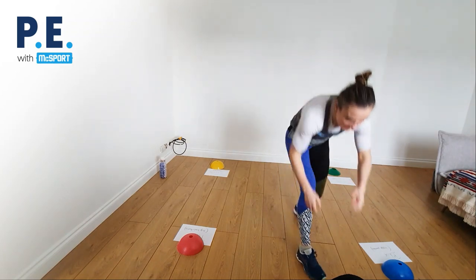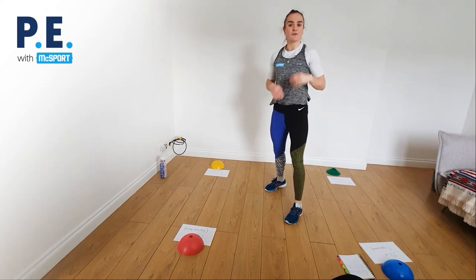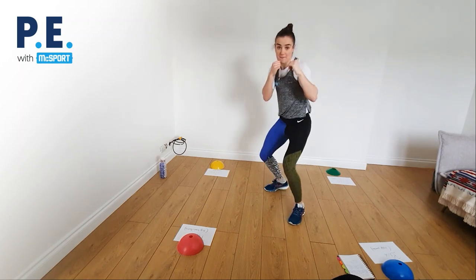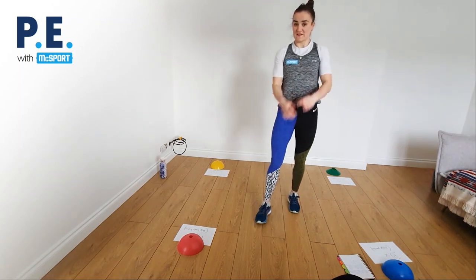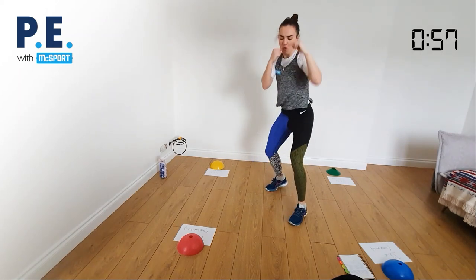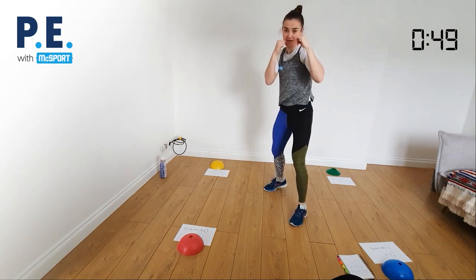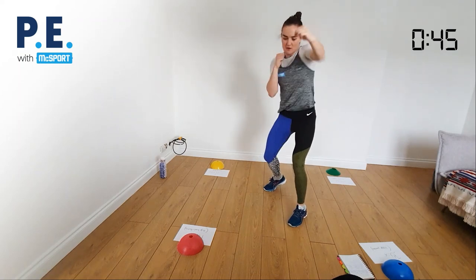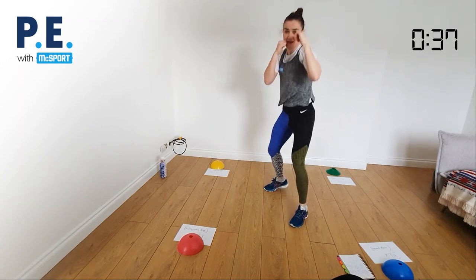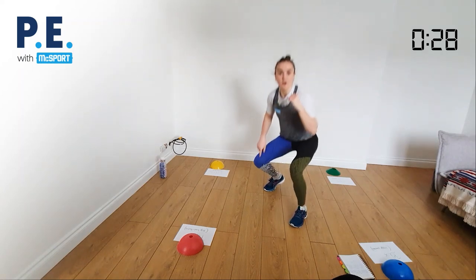Three squats then six punches: squat one, two, three — up, one, two, three, four, five, six. Back down. Keep your legs nice and soft. Keep going — squat, squat, squat, then punch one through six. Back down again. Keep the heel of your back foot up and off the ground. Last one — and shake it out.